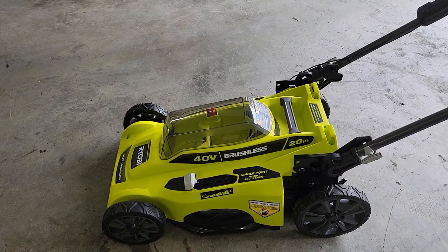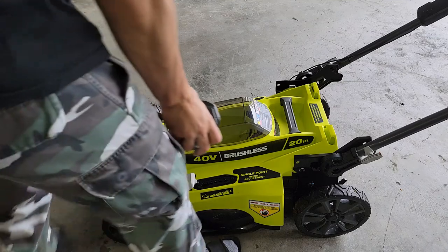Hey guys, welcome to another video. Today we're checking out the Ryobi 40 volt brushless lawnmower. We're going to be talking about some safety features and demonstrating that.